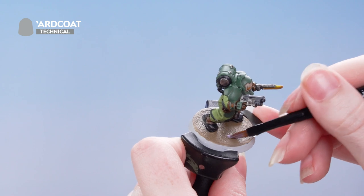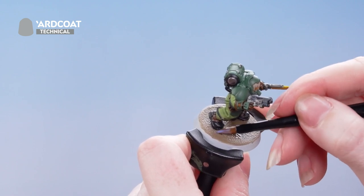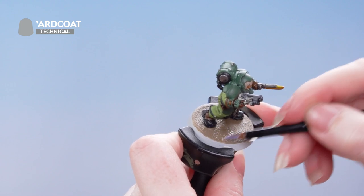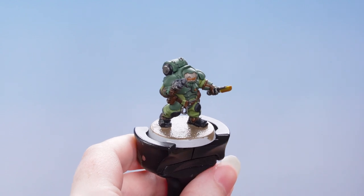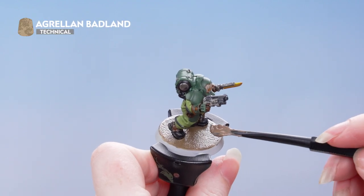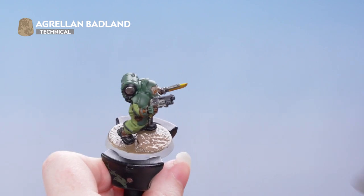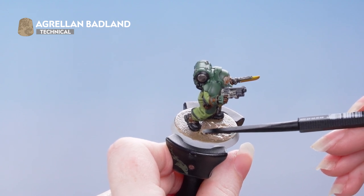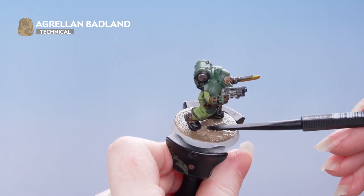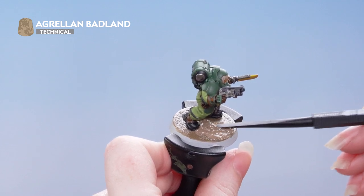Once that's done we're going to apply a layer of Ard Coat, which helps the technical paint adhere to the base better. Once that's dry we're going to apply Agrellan Badland all over the base, using the larger end of the texture tool and switching to the smaller end around the feet of the model. You want to leave this for about an hour to dry, though you can speed up the process with a hairdryer used in short bursts.